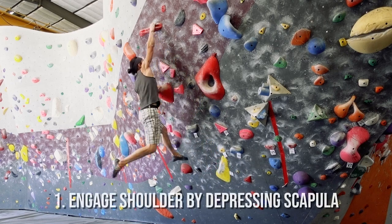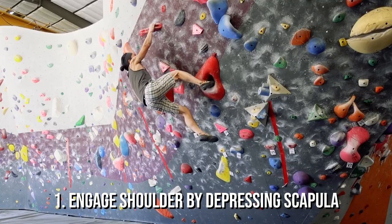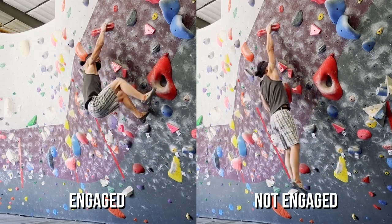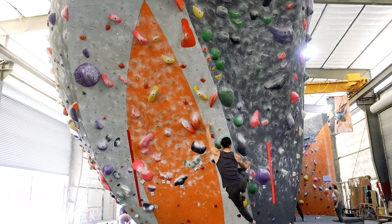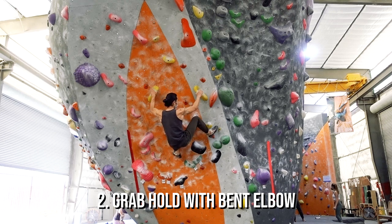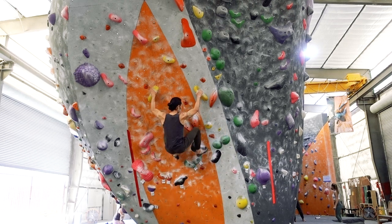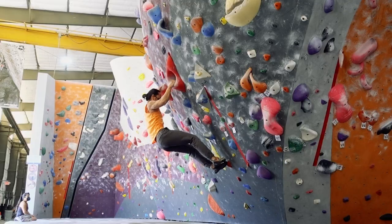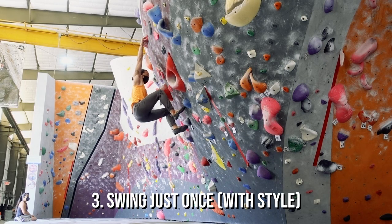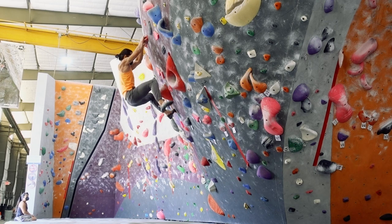One: when contacting the target hold, make sure to have your shoulder engaged by depressing the scapula. This will let you take the force of the contact in your muscles rather than on your joints. Two: grab the hold with a slightly bent elbow. Bending the elbow will shorten the lever of your body and reduce any big swinging. Three: if you're going to swing, do it once with style and immediately reestablish contact with the wall. Find a foothold and make it stick.